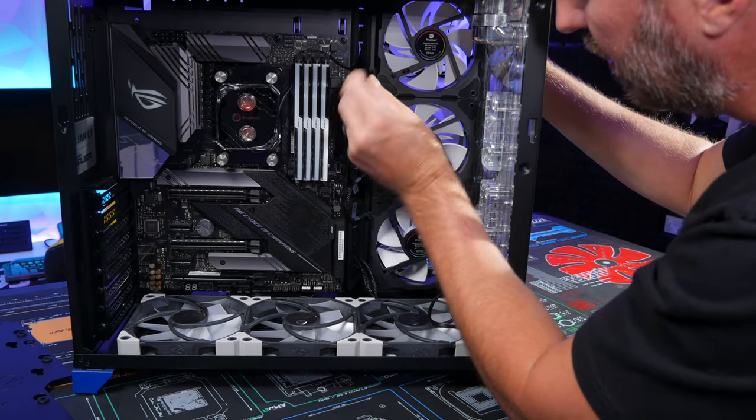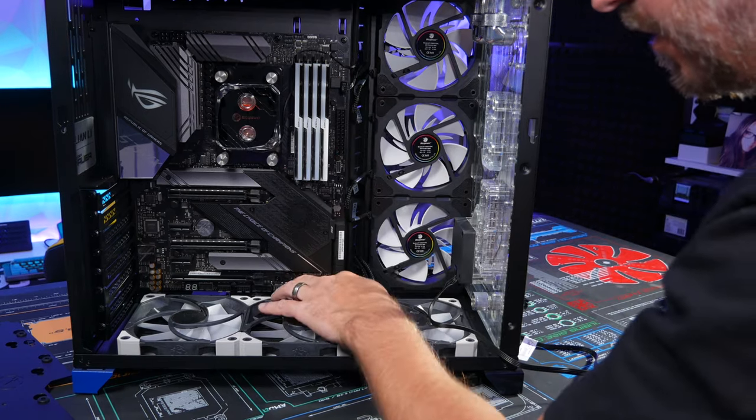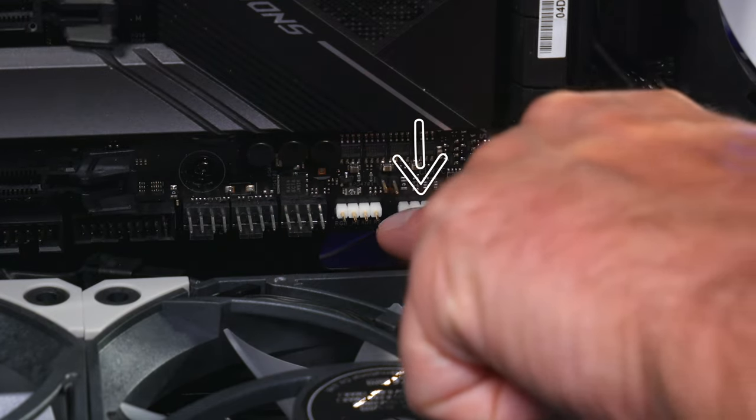Plug the controller cable in here, then connect the fans from the controller — you want the three-pin, not the four-pin. One, two, three.